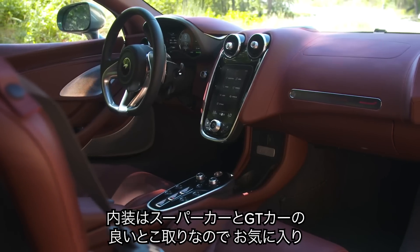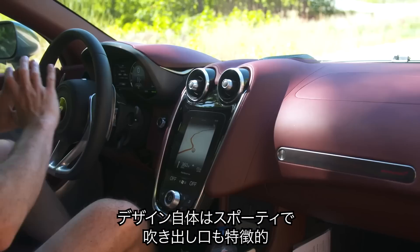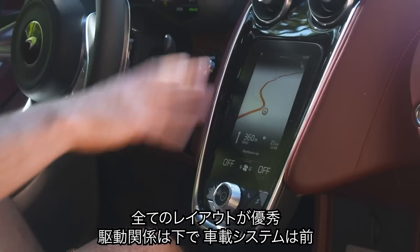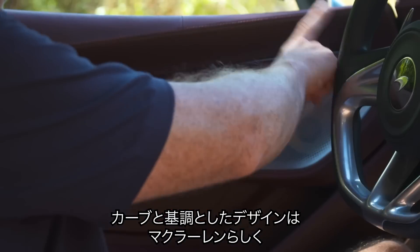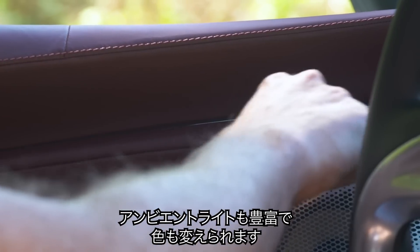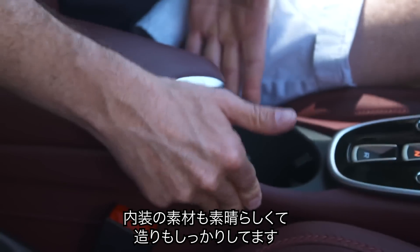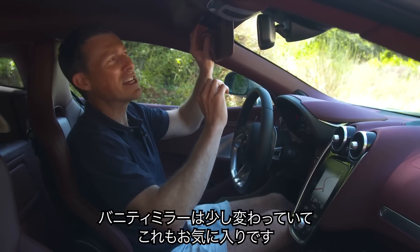Inside the McLaren GT, it has more of a supercar vibe than a Grand Tourer, and the dashboard design is very sporty with distinctive air vents. All your driving controls are easily laid out, infotainment is there, lights and controls here — it's super easy to use. There are nice curves throughout, McLaren-style ambient lighting that you can change colour, very lovely materials, and everything feels solid. The sun blinds feel expensive and boutique-like.